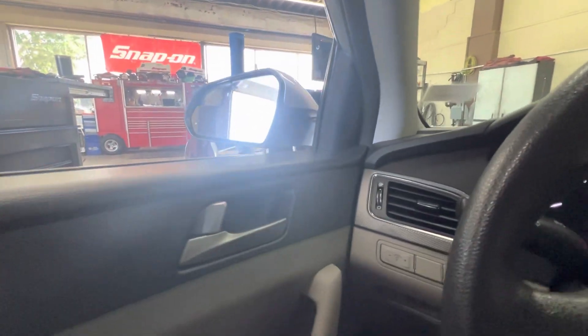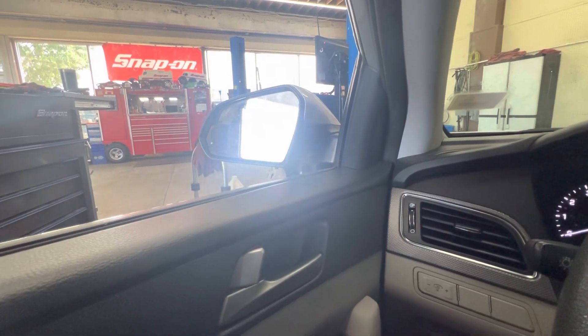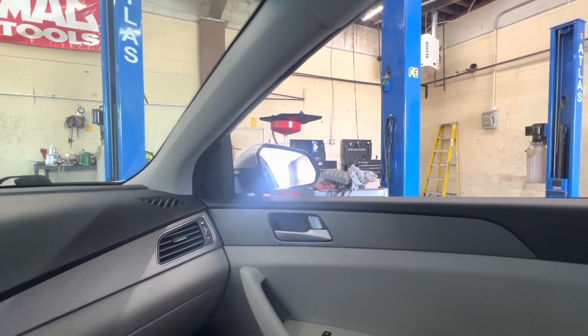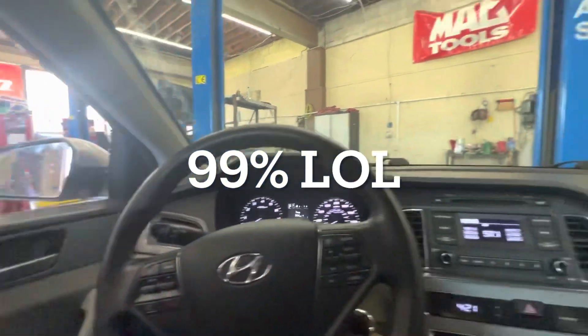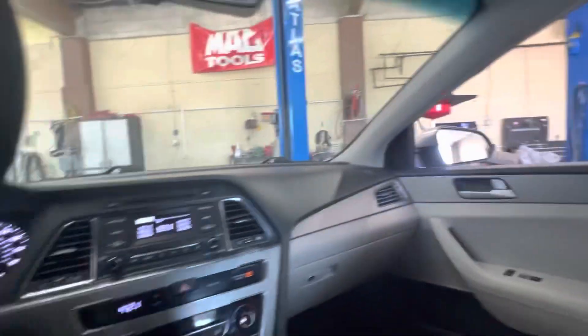Hold that down — confirmed, driver's side goes left and right but does not move up and down. Passenger side goes up and down but does not move left and right. So 100%, it needs mirror motors. We're going to get two mirror motors.